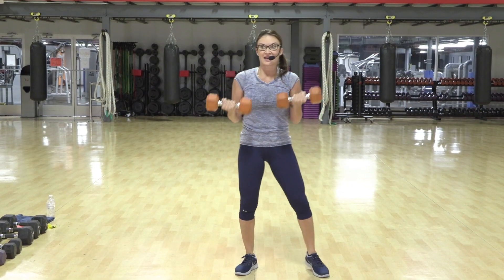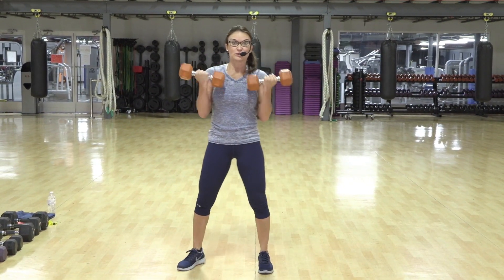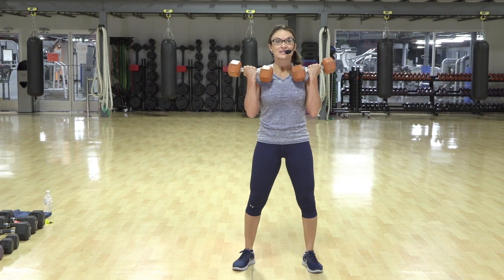Every day is a different day. Every day brings new challenges. Embrace them.